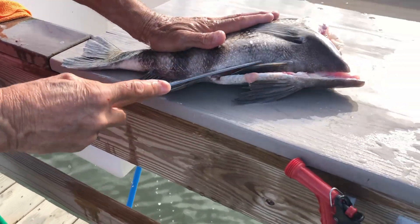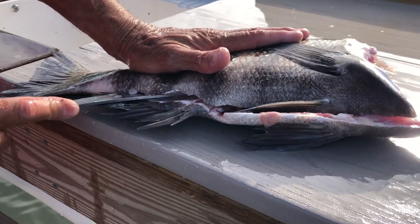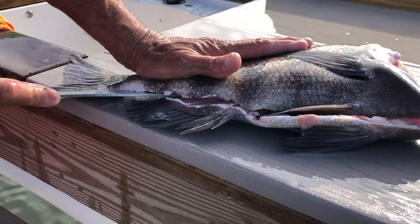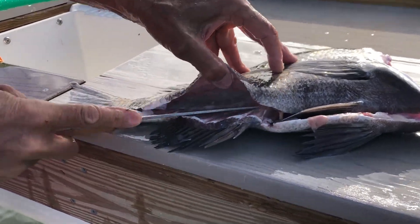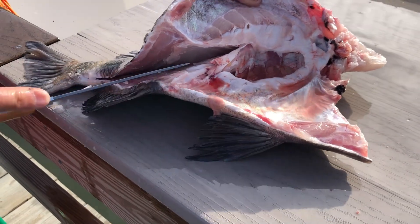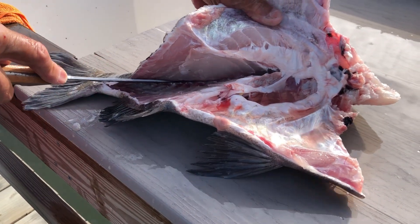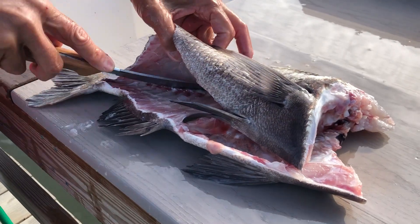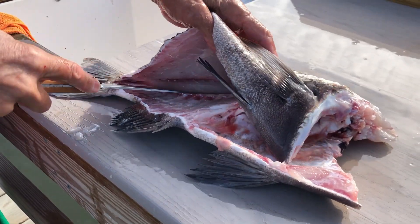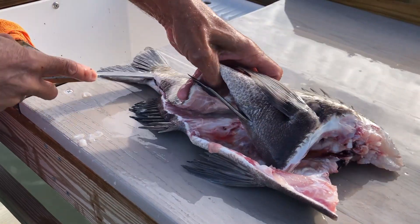Okay, now we have it rinsed out well. I always like to have everything as clean as possible. It would be a little easier for you if you don't want to do it with the scales on, but it just creates such a mess scaling these things, so I usually leave scales on. Be careful — take it easy on those anal fins or dorsal fins because they can stick you. Come up and over that vertebrae like we always teach you. Don't ride it and leave meat underneath the vertebrae.